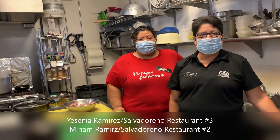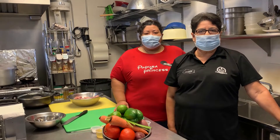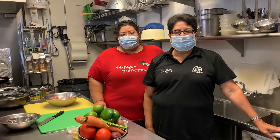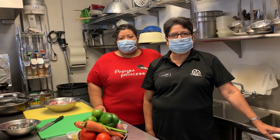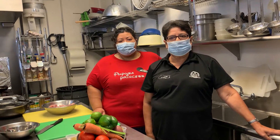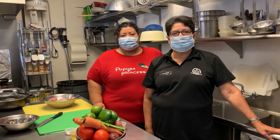Hi, my name is Yesenia Ramirez and I'm here with my mom, Miriam Ramirez. We're with the Salvadoreño Restaurant with locations in Phoenix, Mesa, and El Mirage. Today we're going to be preparing a typical dish from El Salvador, el pollo guisado, which is the stewed chicken.